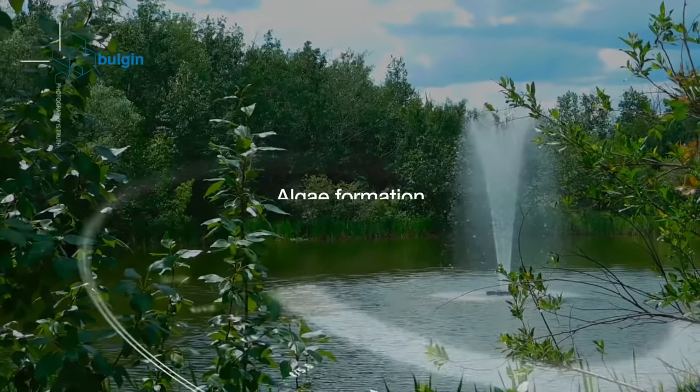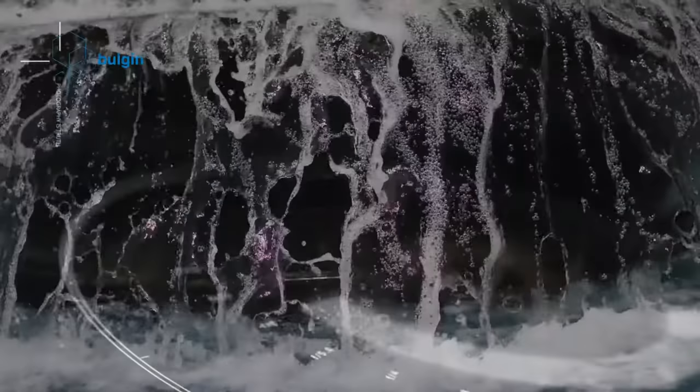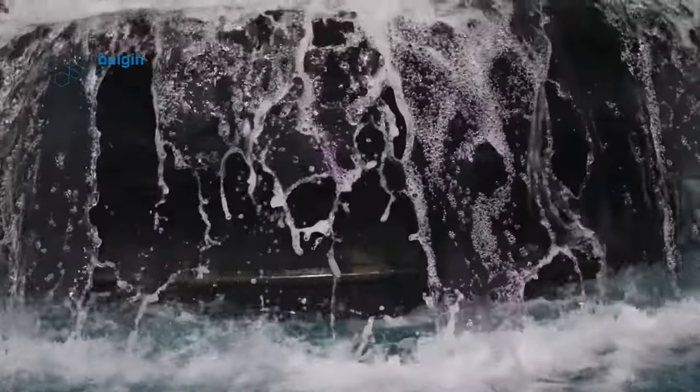Algae formation: with all the water in the basins, it is natural for algae to form on different surfaces of the water. Freezing temperatures: during the winters, when the temperature falls, the water in the fountain assembly can freeze. If you try to use the fountain at this time, the pump might get damaged, and frozen water can create cracks in the fountain basin.